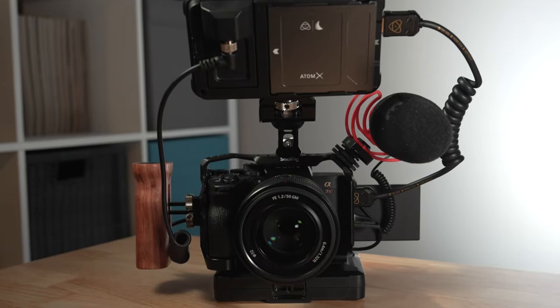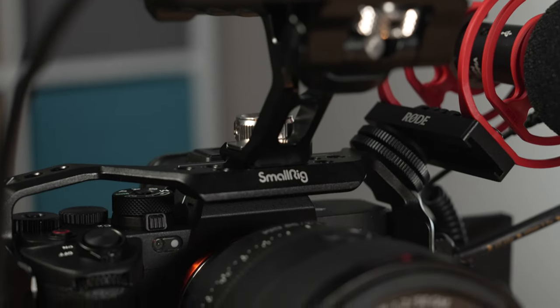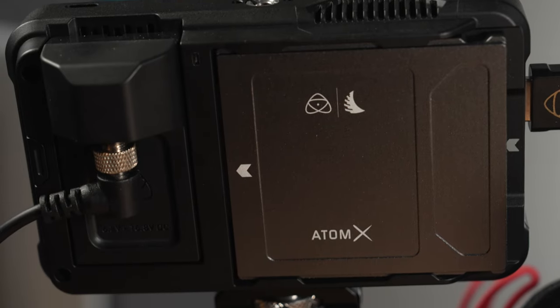Today we're going to build the ultimate Sony a7R5 rig for video, as you can see by the numerous accessories here. A couple of quick points before we begin: I'm going to leave links to all the items in the description below so you can check them out, and feel free to ask any questions in the comments.